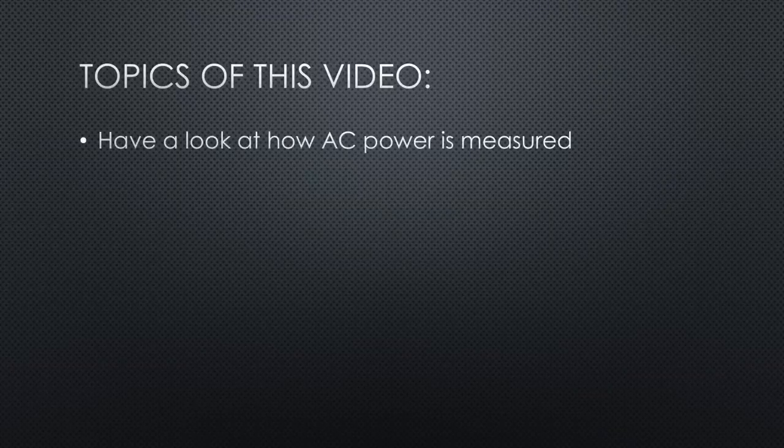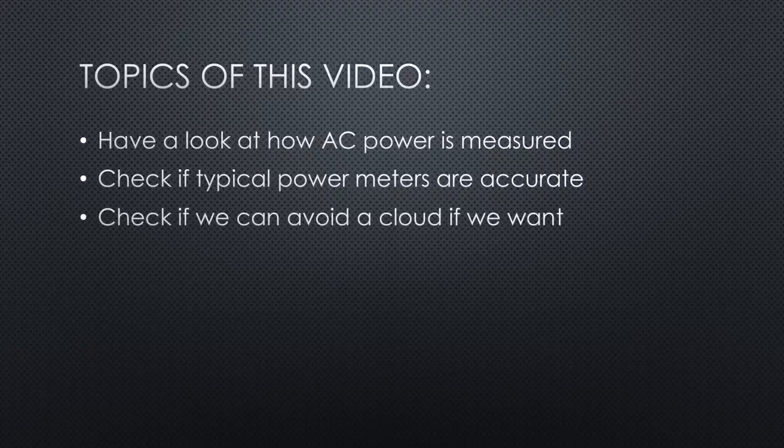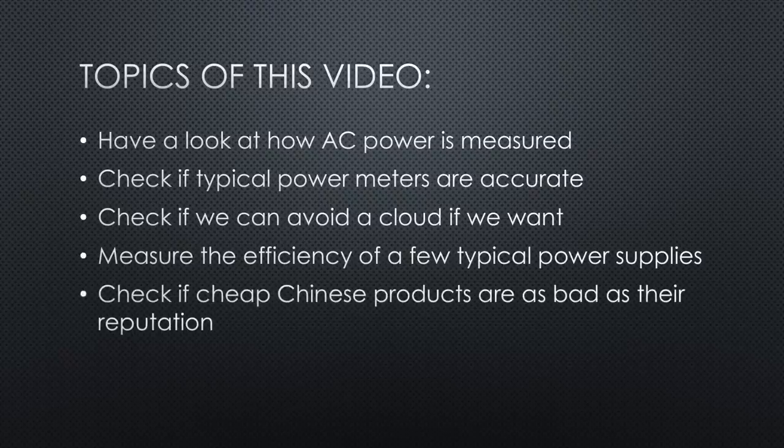We will have a look at how AC power is measured and where errors can occur. Check if typical power meters are accurate by comparing them with a calibrated power meter. Check if we can avoid a cloud if we want. And finally, we will measure the efficiency of a few typical power supplies to check if cheap Chinese products are as bad as their reputation.